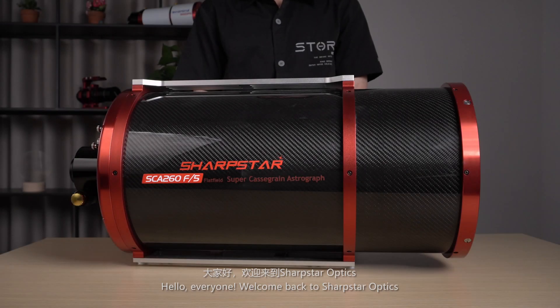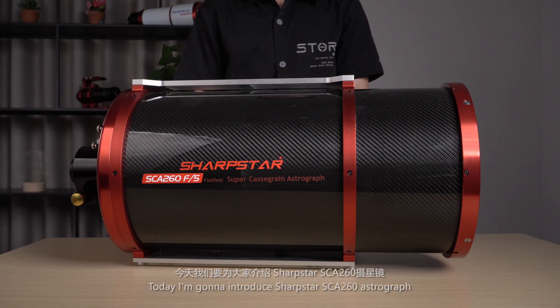Hello everyone, welcome back to Sharpstar Optics. Today I'm going to introduce the Sharpstar SCE-260 Astrograph.